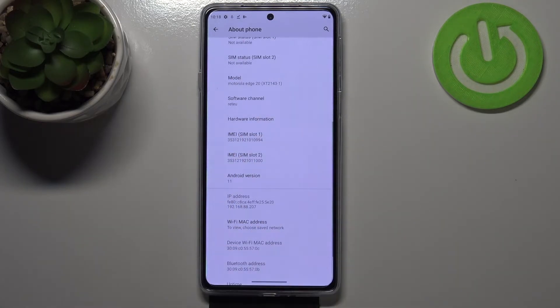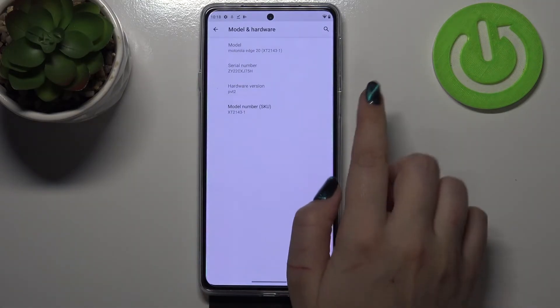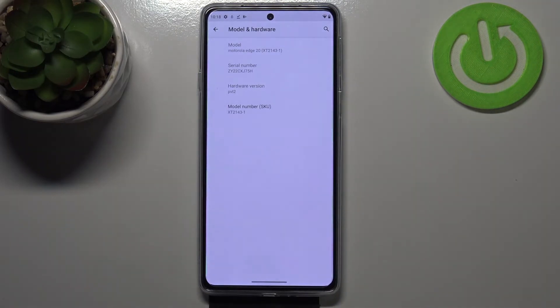Now let's scroll down again, and as you can see here we've got both IMEI numbers for both SIM slots. And if you'd like to check the serial number, we have to tap on Model, and as you can see the serial number appears right here.